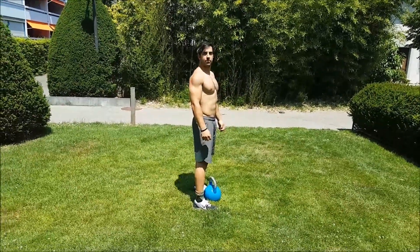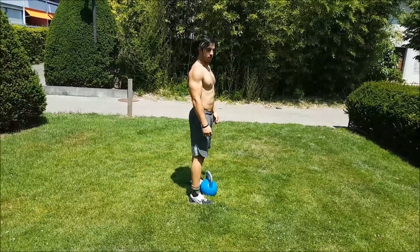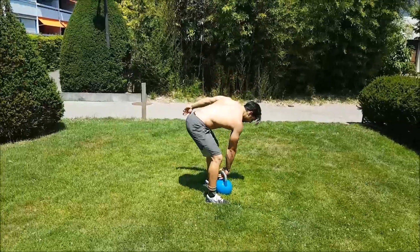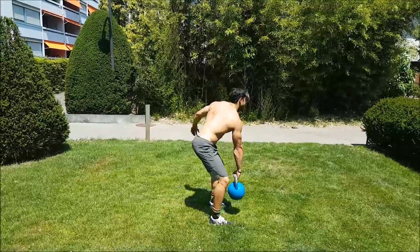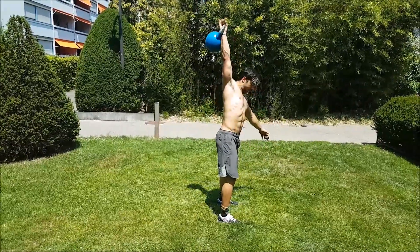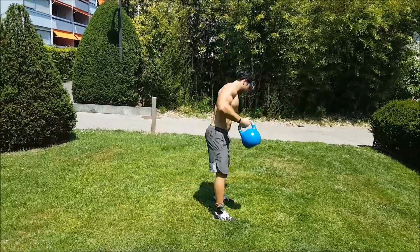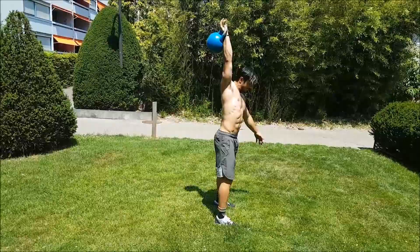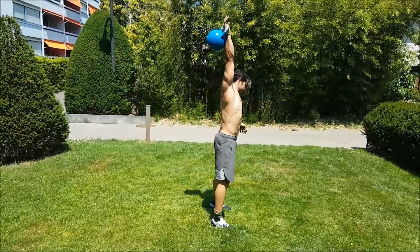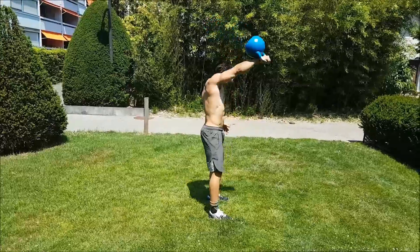Another issue we see is that the hips are not engaged properly because there's too much focus on the arms, and then there's way less speed. What you'll see here is that he's not really pushing his hips behind him — he's not generating any power from the hips and it's much harder to lock out the kettlebell overhead. Now with good ones, you can see he's initiating with his hips, bending over, and that's what's driving the kettlebell up into the overhead position.